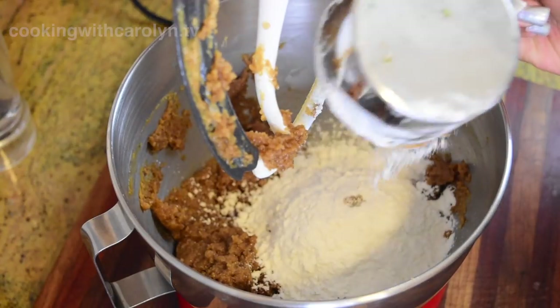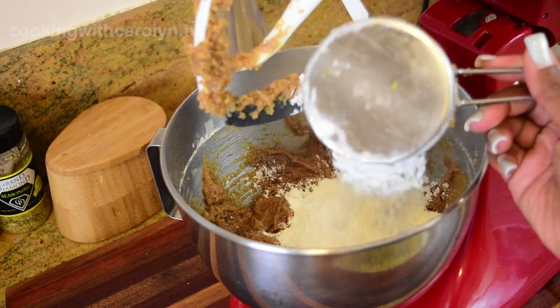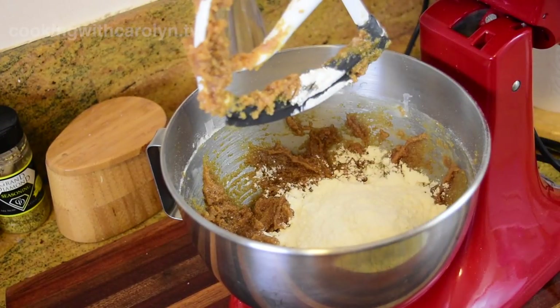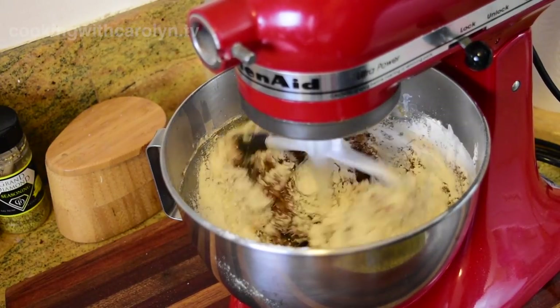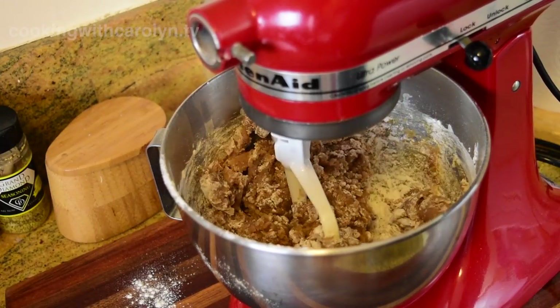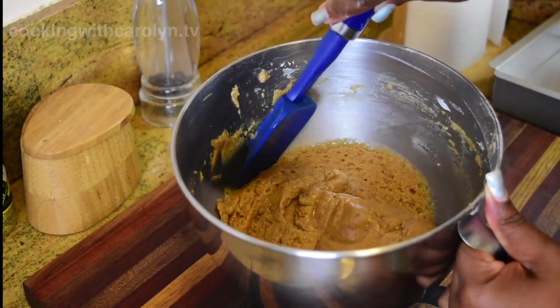After I did the recipe and the video for the LA schools coffee cake, a lot of people in the comments asked me did I have the recipe for the peanut butter bread, because this was the second favorite item that we would buy on the nutrition break. I did have it, but I did have to play with it a few times because of the breakdown. This recipe originally made a full sheet pan — that great big sheet pan.